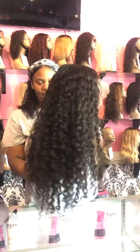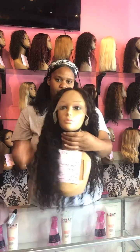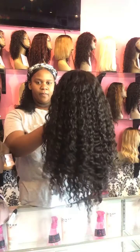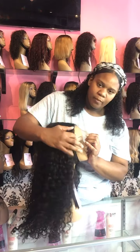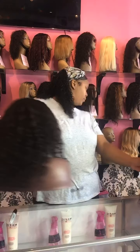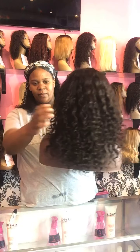The second wig is unit number 158 — the first one, the 16-inch, is number 159. Unit 158 is a 20-inch full lace deep body wave texture. Our third wig is unit number 126, which is a curly full lace unit.